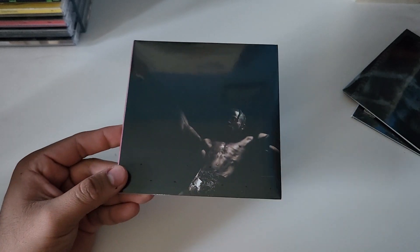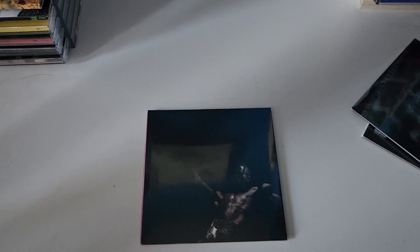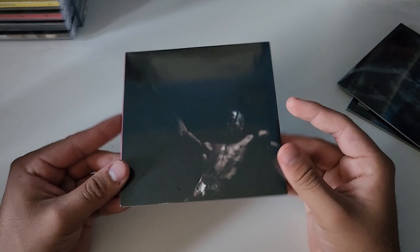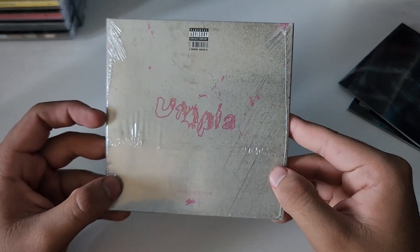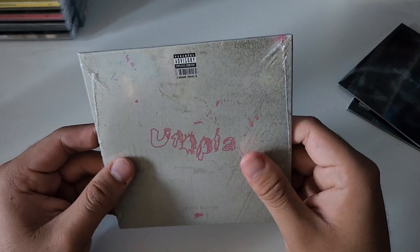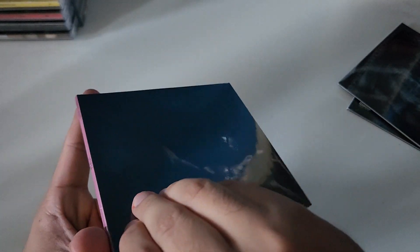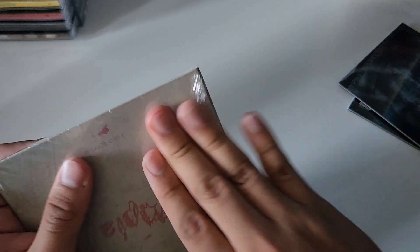Here's the CD — go ahead and take a picture for the thumbnail. It is in a cardboard case, and here's the back. It's a lot different compared to his previous releases like Astroworld, which was more of a digipack. This one is somewhat smaller than the other ones.